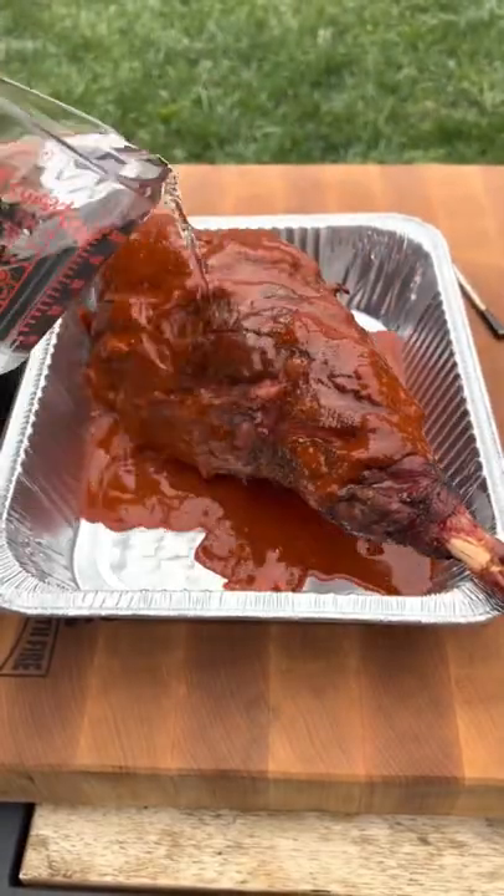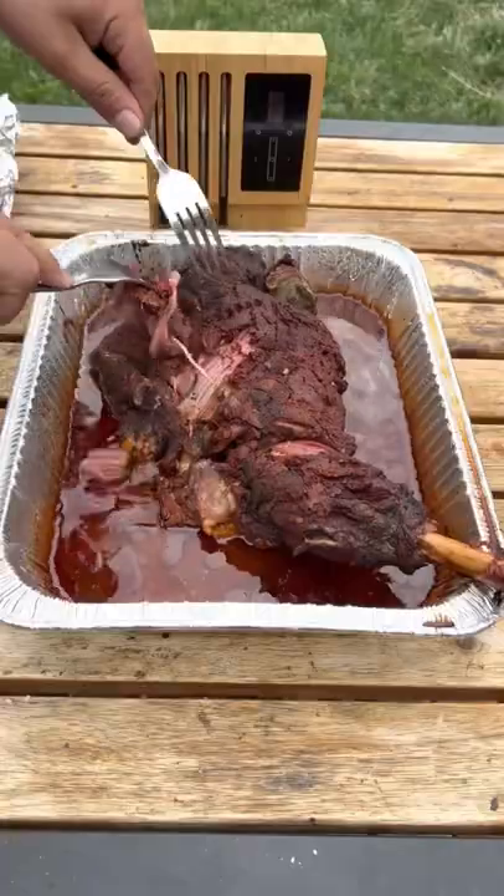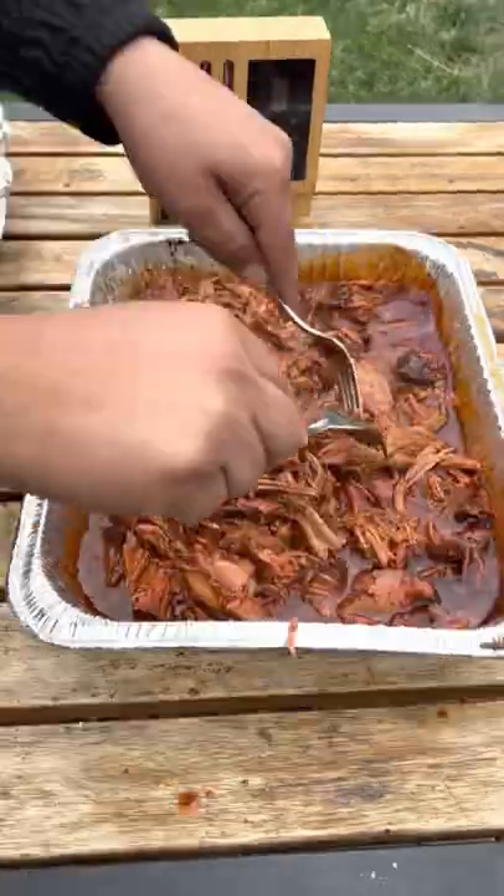After three hours, place it in a foil tray along with some birria sauce, some water, braise for three hours, then let it rest for 30 minutes before you shred it on up.